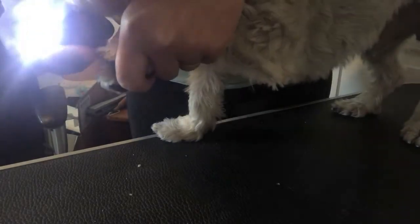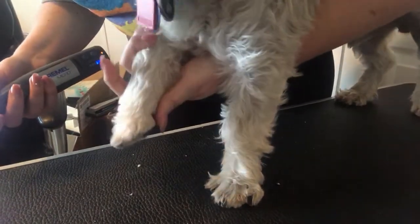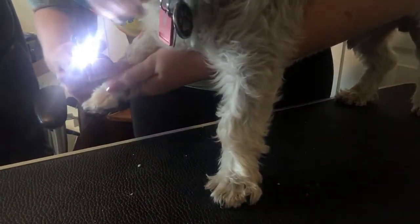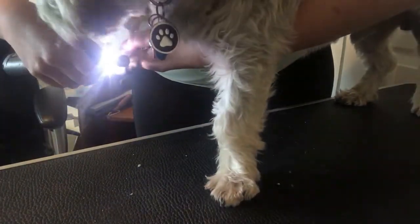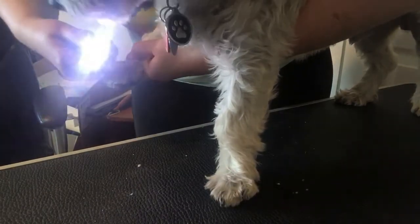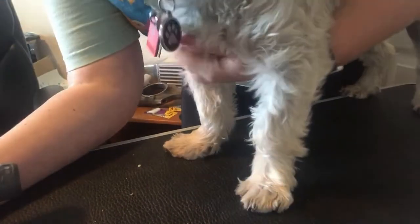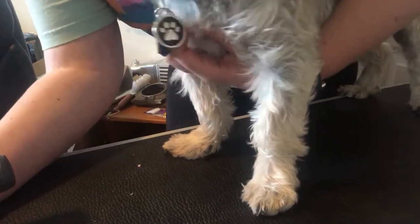You don't want it to be a negative experience for them. Baby talk if you need to, treats if you want. Some dogs don't like their nails being done, so we give them treats as we do it. I have somebody who feeds her dog a bag of carrots as we're doing it. Whatever works best for you and whatever works best for your dog.